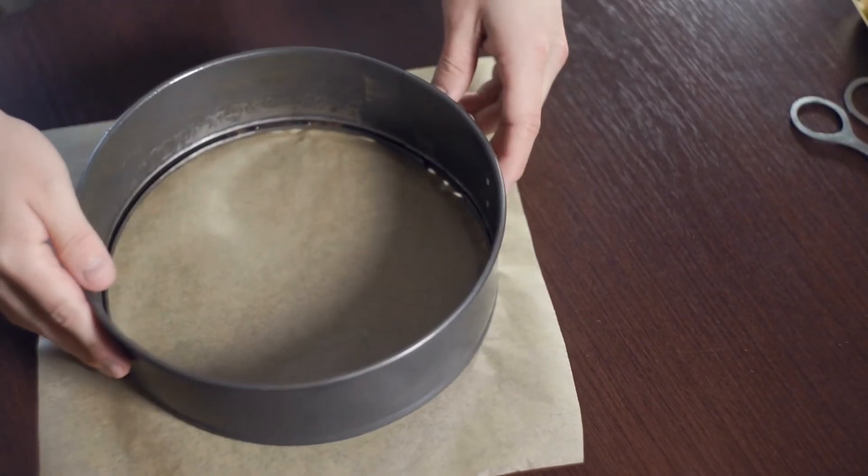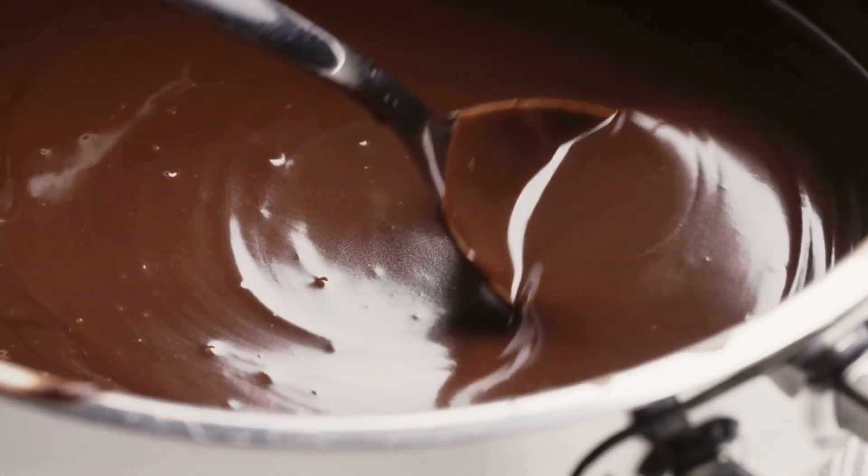You'll also need some oil, parchment paper, or non-stick pan spray so when you take the brownies out, they don't stick to the pan.